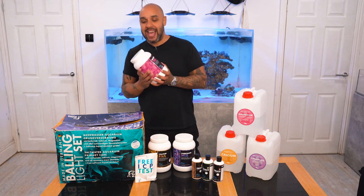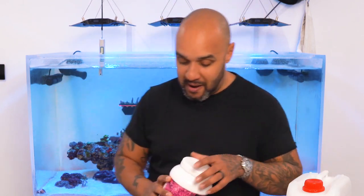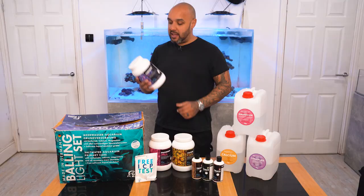So first of all, what do you get? You get a two kilo tub of magnesium powder. Combine this magnesium powder with RO water and you will get yourself a five litre solution of magnesium that you can dose straight into your tank. You also get two kilos of calcium powder — same again, two kilos mixed with RO water will make a five litre solution of calcium.